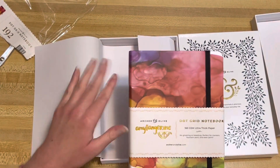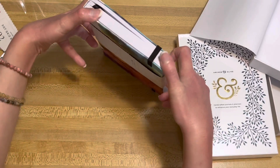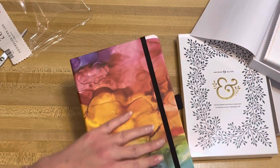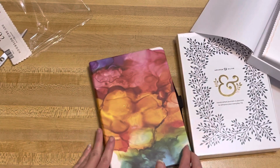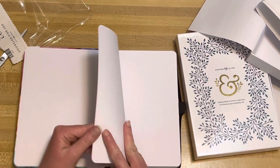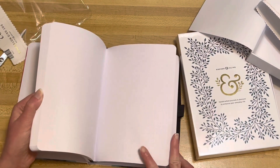That's my mom — it's so pretty! Okay, let's take a closer look. Oh my gosh, so cool. Let's take a look at the inside. So this is 192 pages and 160 GSM. It's a dotted paper — very thick paper, very good quality. And I love it so much already. This one's going to be an art journal.